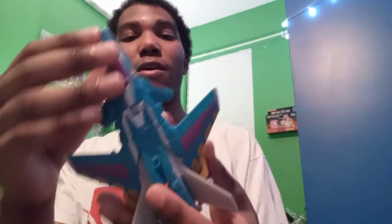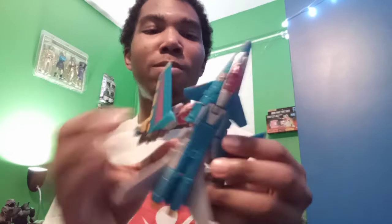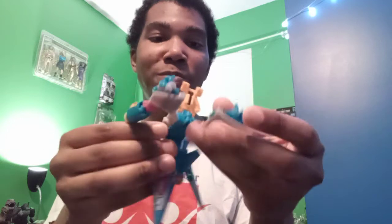Transtech — I think that was a cancelled Beast Wars sequel series. So that was a mouthful to read. The transformation isn't too hard; I've only transformed him a second time so I didn't realize how easy it was. Different pieces fold out, the arms fold out.